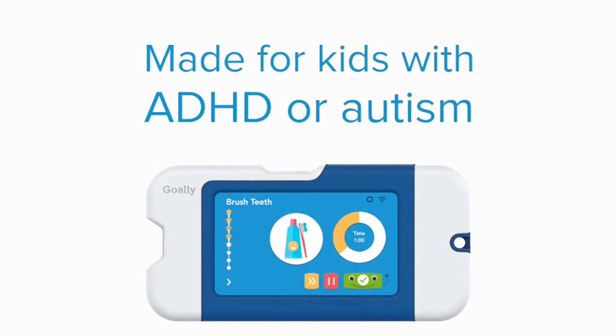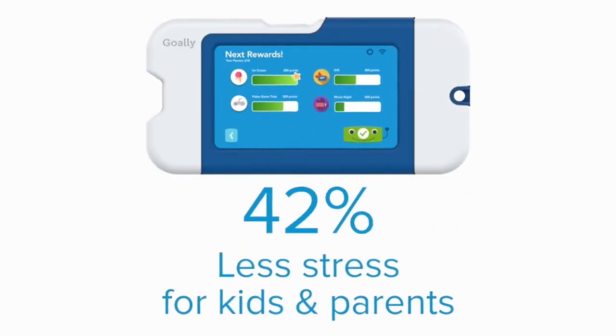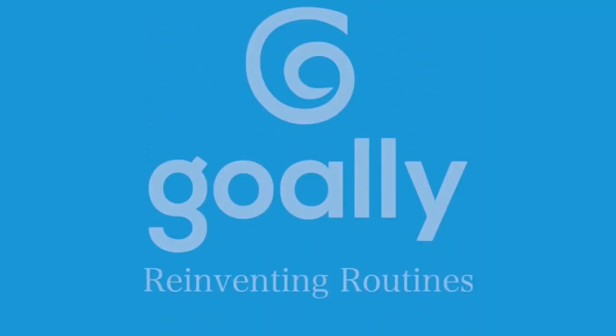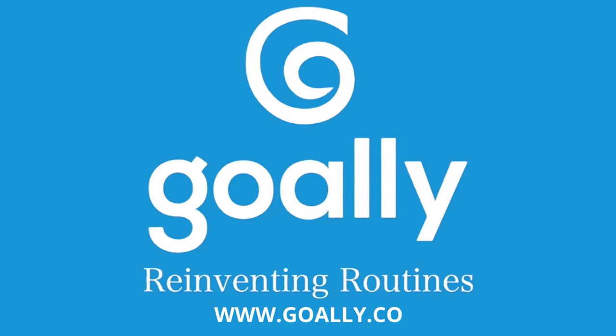Kids with ADHD or autism want to be independent. Try Goalie, the visual scheduler that guides them through routines so you don't have to. Goalie, reinventing routines.